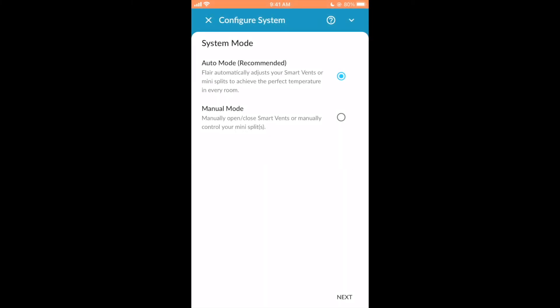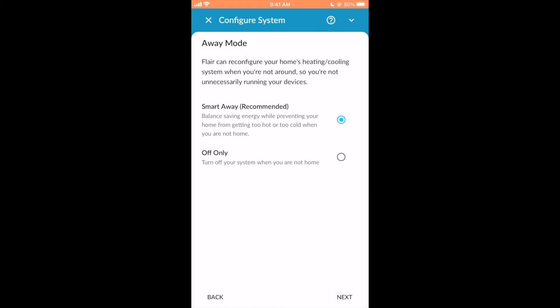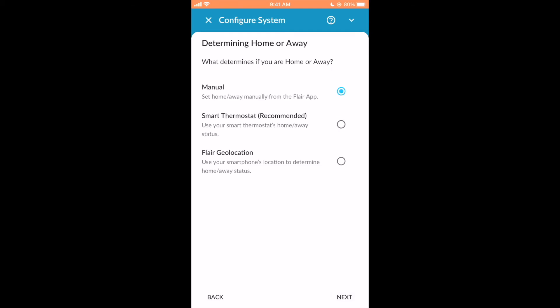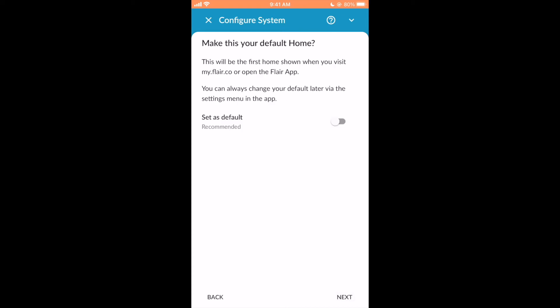Leave system mode to Auto — manual mode can be used for testing mini splits after setup. Set the setpoint control to Flare; this allows Flare to communicate with the smart thermostat. Away mode determines how Flare behaves when no one is home. Choose Smart Away to prevent rooms from getting too cold or too hot, and Flare will keep the home at an energy-saving temperature. Off Only means that Flare will not run heating or cooling and will turn off mini splits. Select Manual to set Home or Away status using the Flare app. Select Geolocation to have the Flare app use the phone's location to determine Home or Away status. Select Thermostat to have Flare read the Home and Away status from the smart thermostat. If you're unsure, select Manual — this setting can be changed later. Away min-max are the temperature bounds used by Smart Away; set these to energy-saving temperatures. Finally, set this Home as the default.